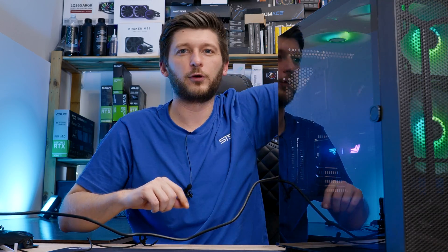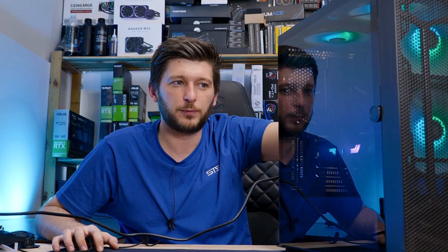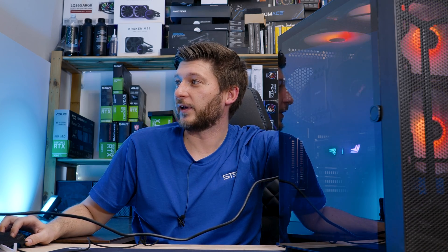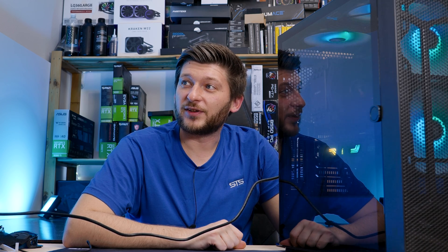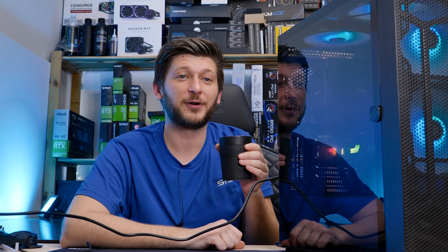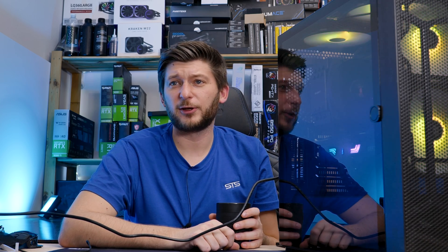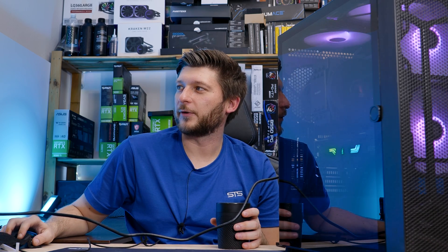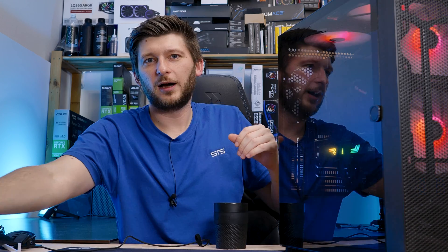Just for a nice reference, I have the numbers for the original build with the original fans at full blast — I'll show those on screen. Now I'll also put everything at full blast. Having everything at full blast now drops the temperature down and down and down. We're at 86.9, 86.8 — this is an amazing temperature for a 7600X. Really great. 85.6 and it's dropping and dropping. 85.4. I will not wait until this settles. Let's set everything to 20%. You get the point.